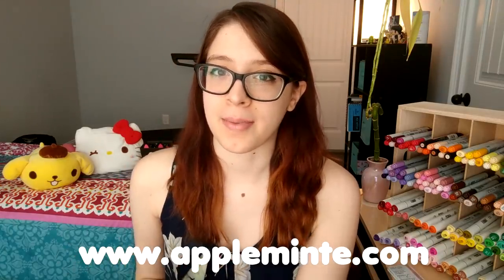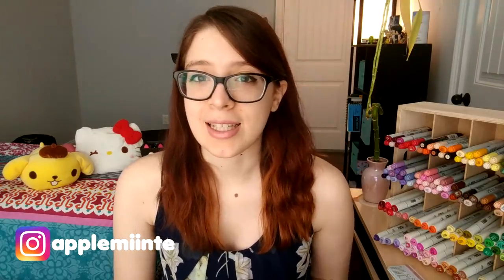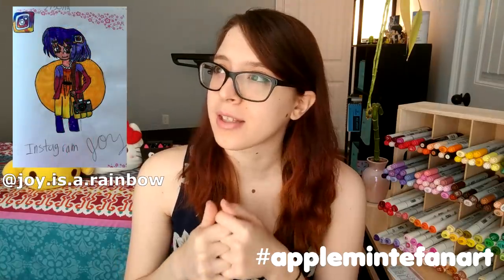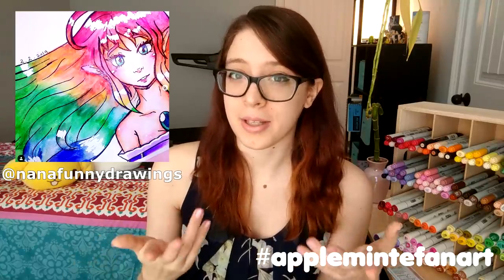All of my links are in the description box below — I have a link to my online shop where you can find my charms, pins, prints, and all that stuff I create. I also have the link to my Instagram where you can follow me to see more of my artwork and behind-the-scenes things. I have my Amino linked below too — you can join the Apple Mint official Amino, post your artwork, chat, make friends, whatever you want. You can also join the Apple Mint fan club to support me more directly and access exclusive contests and different content. Thank you guys so much for watching — I'll see you all next week, 4pm Friday. If any of you are going to Castle Point Anime Convention, I will be there as well. Have a beautiful day! Bye bye!